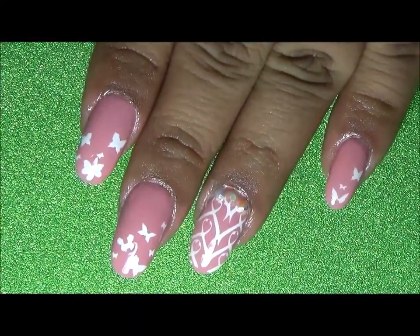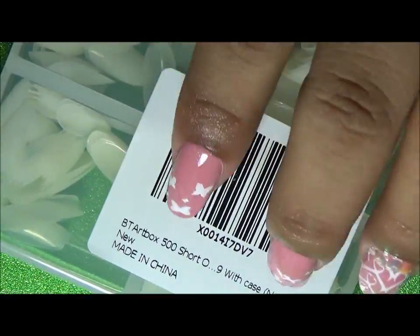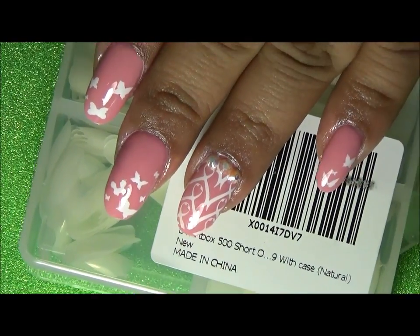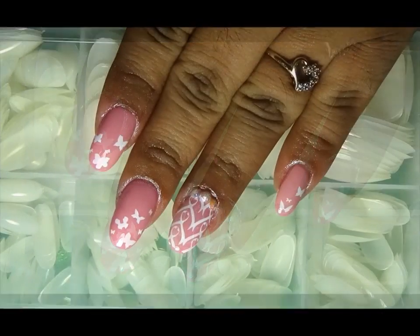Thanks for that tip, Nina! These are my nails — a breast cancer awareness theme with butterflies and ribbons. These tips are again from BTA Art Box. If you guys are interested, the link will be down below. I'll see you in the next video, bye!